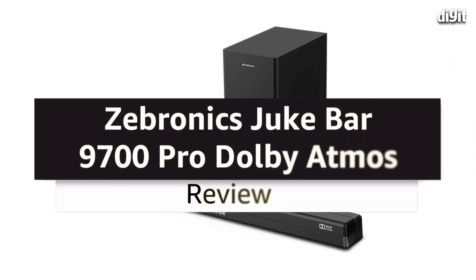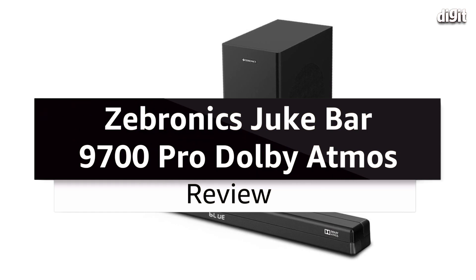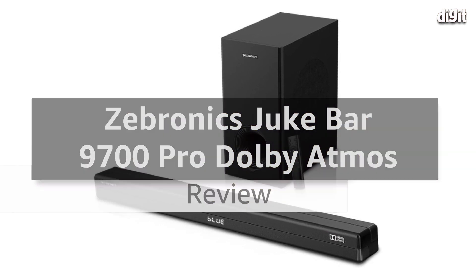Hey guys, welcome to Digit.in and what we have for you today is the review of the Zebronix Juke Bar 9700 Pro Dolby Atmos Soundbar — we're just going to call it the Zebronix Dolby Atmos Soundbar going forward. It is priced at 17,999 rupees on its website, and on e-commerce stores you can get it a little bit cheaper. We've seen it go down by 1,000–2,000 rupees during sale periods, so the maximum you'll pay is about 18,000 rupees.